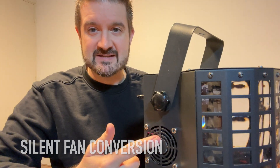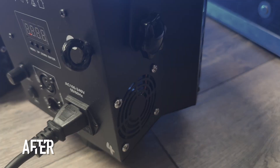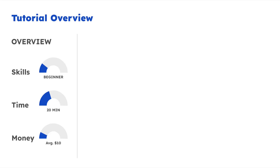Today we're going to talk about how you can fix a fan from super loud to super silent using only a replacement fan. What do you need for this tutorial? A few skills, a little bit of time, and a little bit of money.